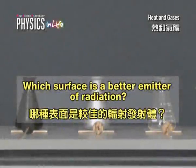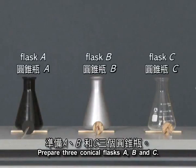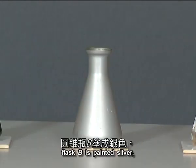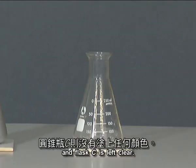Which surface is a better emitter of radiation? Prepare three conical flasks A, B, and C. Flask A is painted black, Flask B is painted silver, and Flask C is left clear.